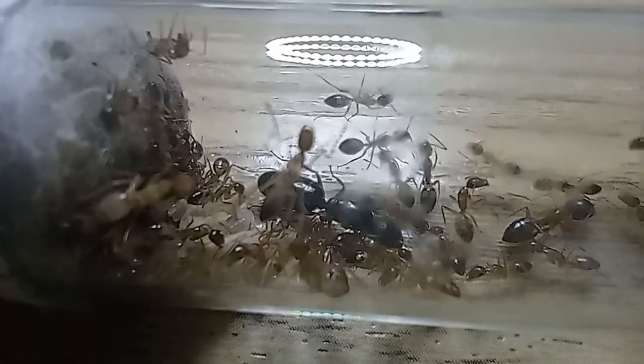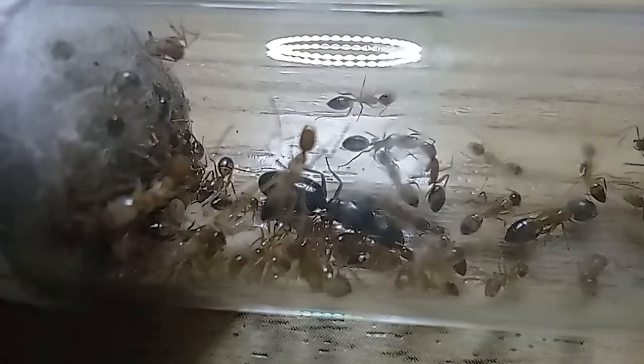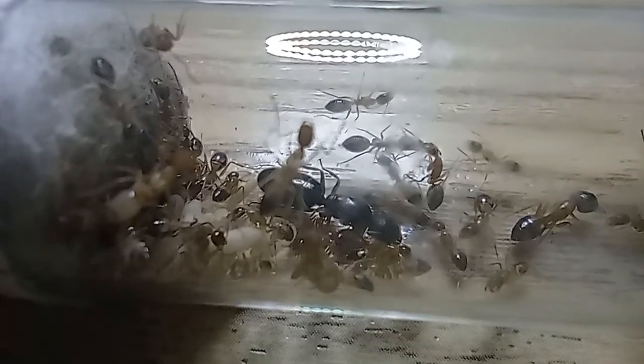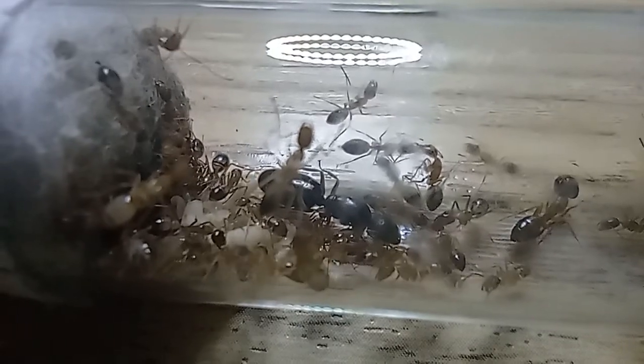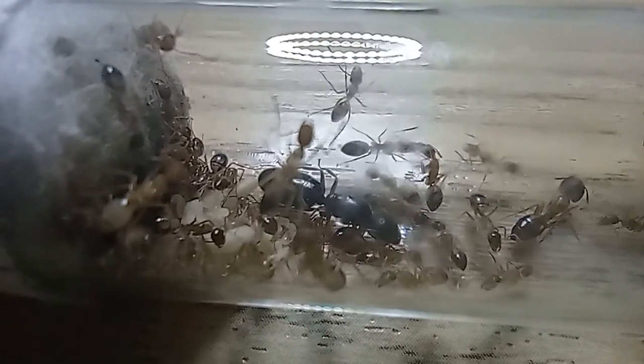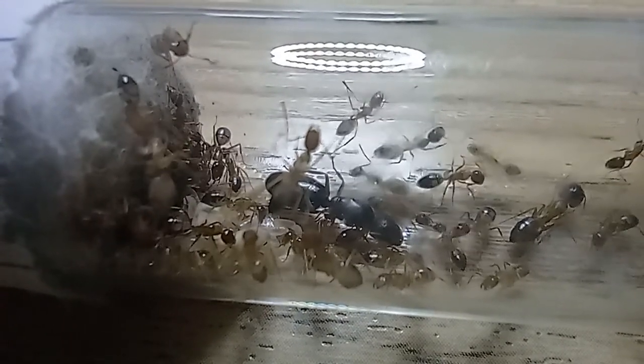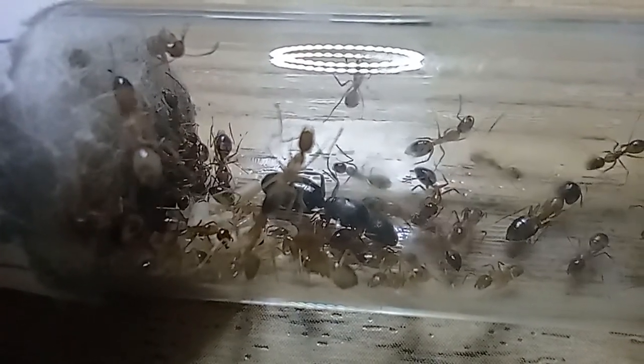Sometimes they're called albos. They have single queens that are semi-claustral, so no feeding them until the first batch of workers hatch. They are also natives to Southeast Asia, so if you're in Southeast Asia, you can get these.